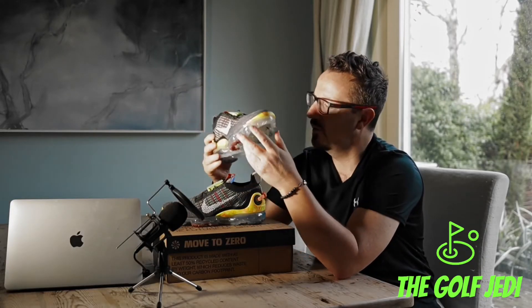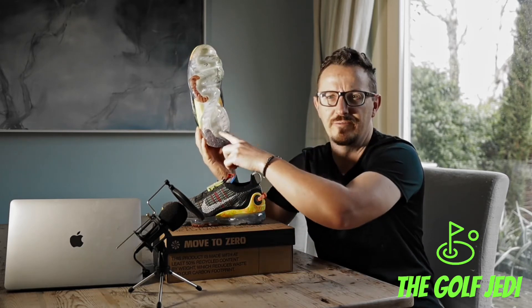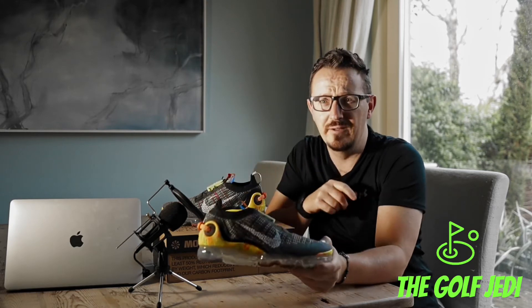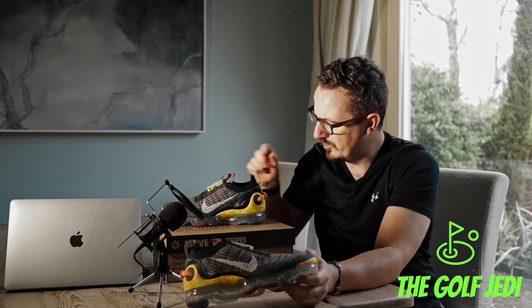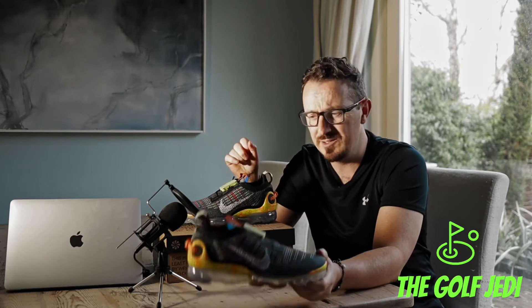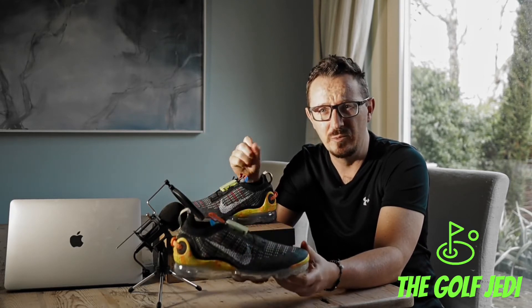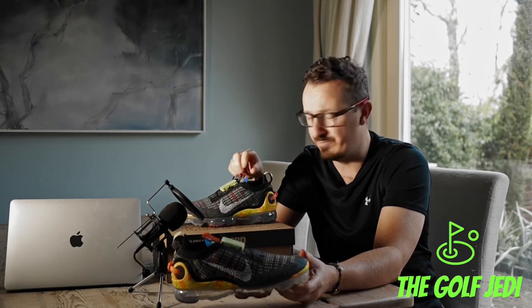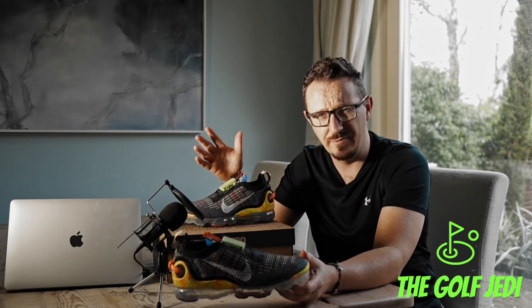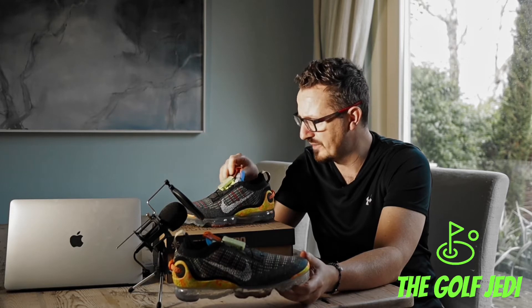It's got a full VaporMax sole — a full air unit from toe to heel. I really like them and think they're really cool sneakers, but I wouldn't pay the full retail price. These retail at 200 euros, which I think is very expensive for what they are.